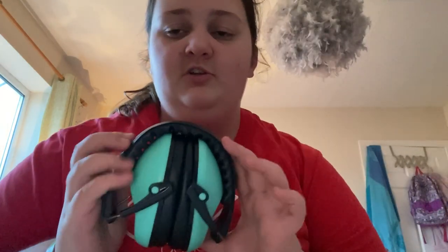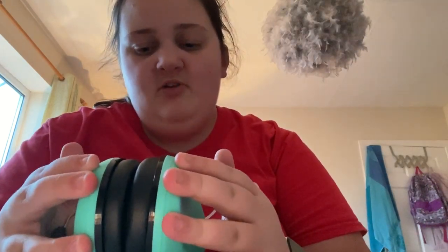Hello everybody, today I'm going to do something different. I'm going to be rating my ear defenders — like how much noise they reduce, how comfortable they are, just that kind of stuff. So let's kick it off with this pair right here. This pair is rather new for me. I really like them, so in my opinion they're probably about an eight out of ten.